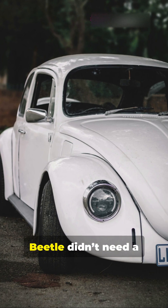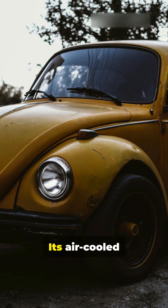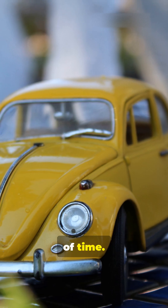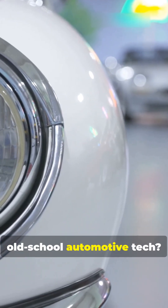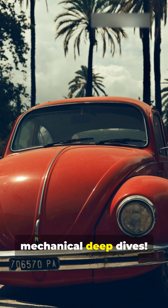The classic VW Beetle didn't need a radiator because it didn't need water to stay cool. Its air-cooled engine was a symbol of smart, simple engineering that stood the test of time. Got a question about old-school automotive tech? Hit the comments and subscribe for more mechanical deep dives.